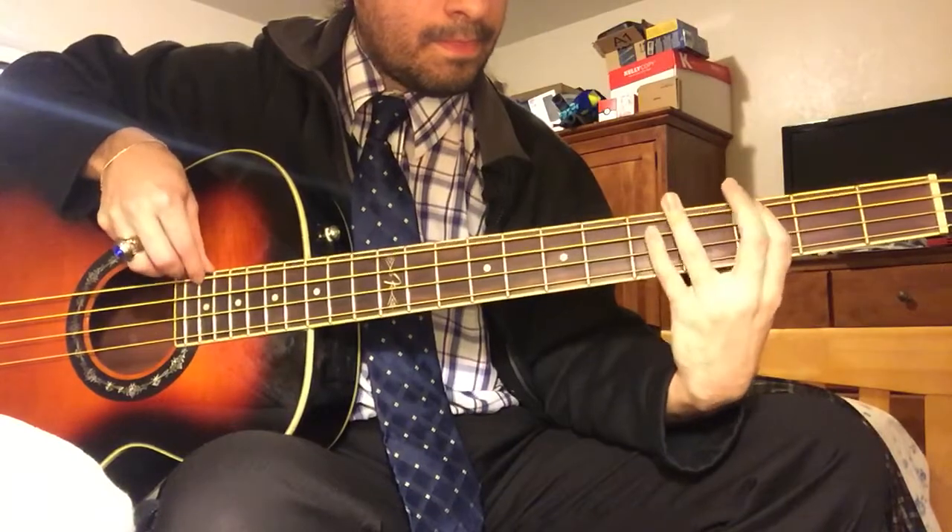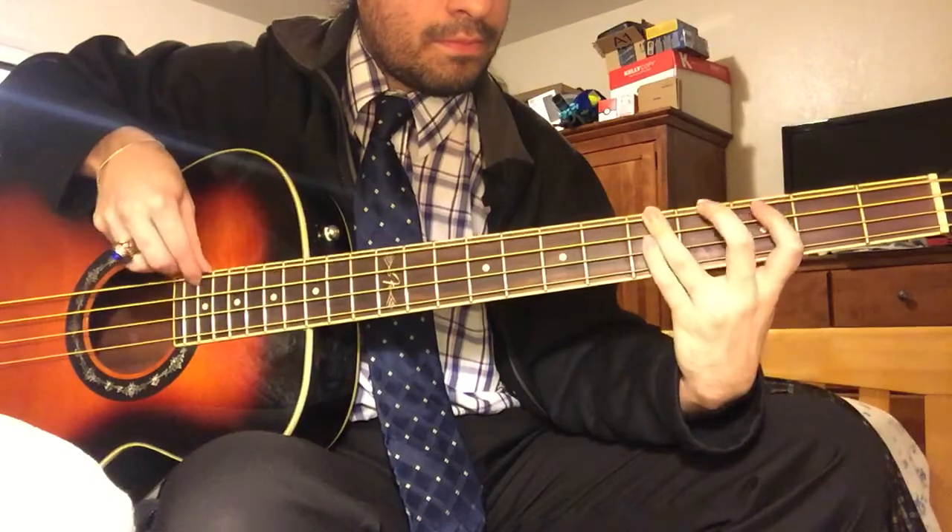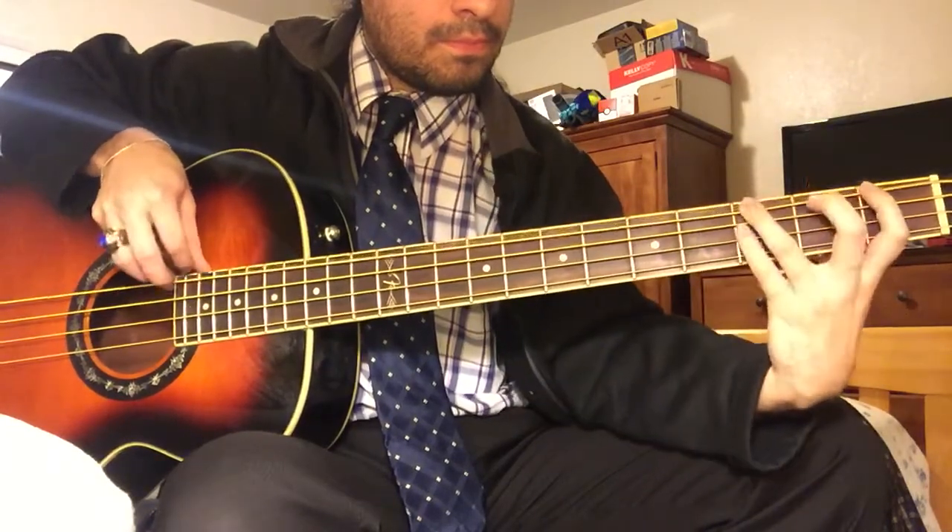Alright, so always start — let's play the 3rd fret twice. Here we go.